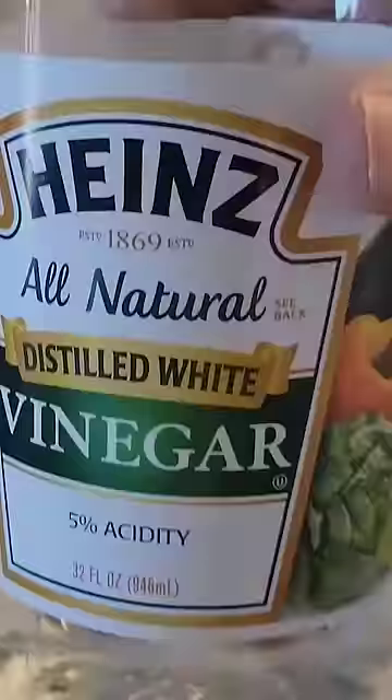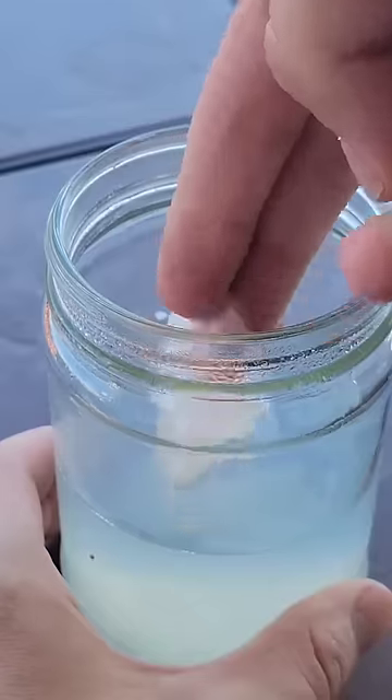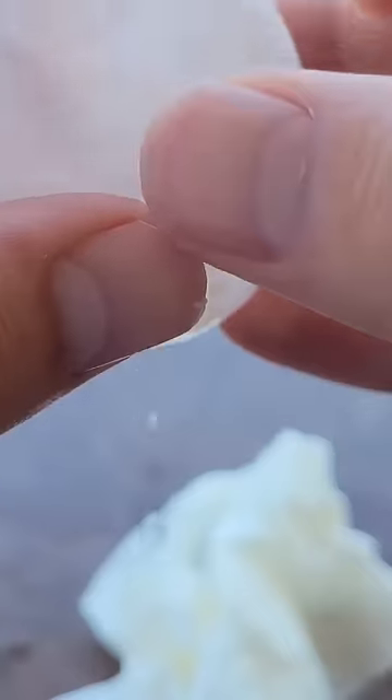If you poke holes in a raw egg then blow out its insides, you are left with the shell of an egg. Place that shell in vinegar and let it sit for a few days. After waiting, you'll see that all that remains is a slimy sack which can be blown into a sort of ball and bounced around in an activity that is more fun than it would seem.